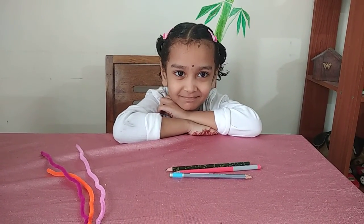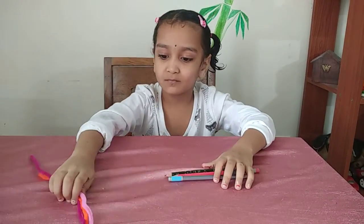Hello children. This is an activity with pipe cleaner. Show the pipe cleaner. Very good.